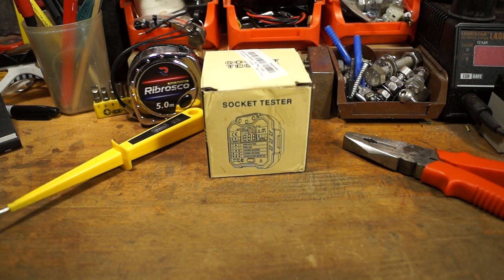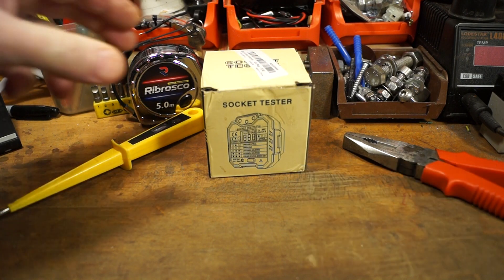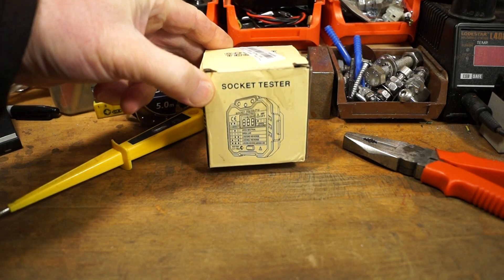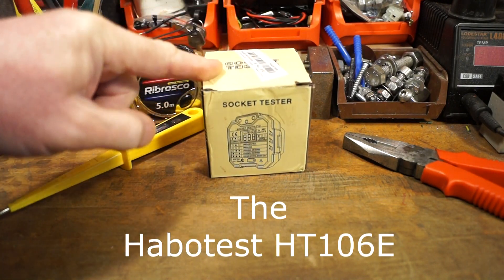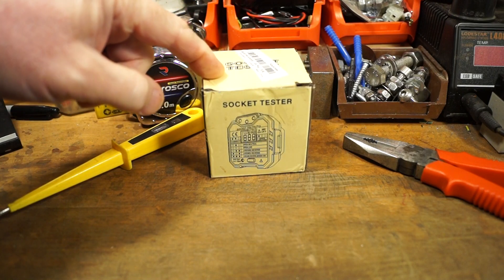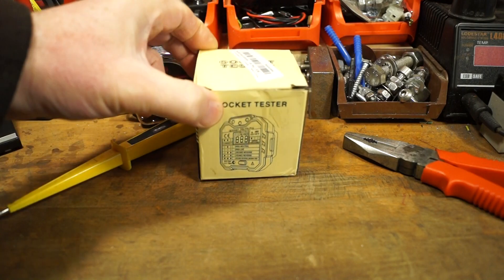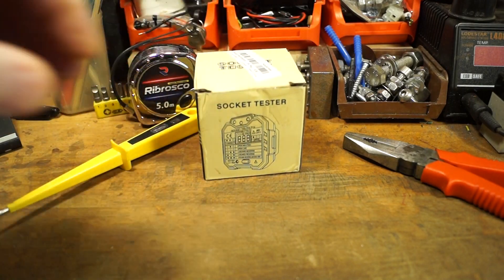The other week I was contacted by Banggood.com and they asked me if I would like to review a socket tester. I said yes, as long as it's a UK specific plug — and that's what they've sent out. It says UK plug on the top, so let's unbox this and take a look.